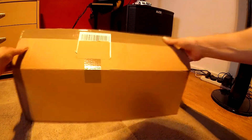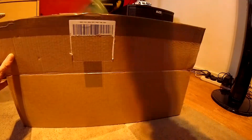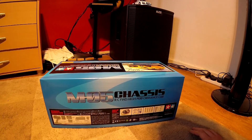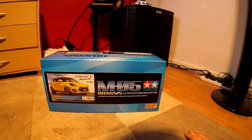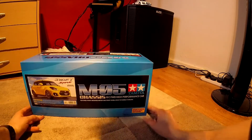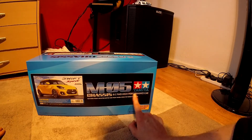Right, so what we do is — ta-da, yay — little on-road Tamiya Suzuki Swift, chassis M05, front wheel drive, high performance. Check it — high performance.